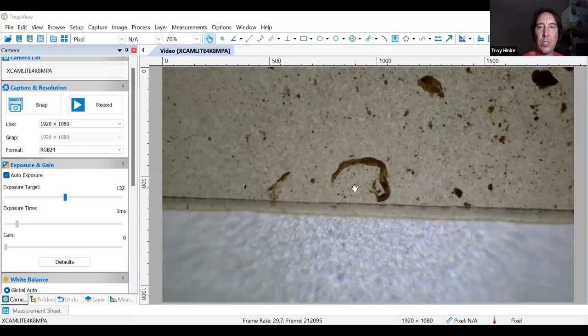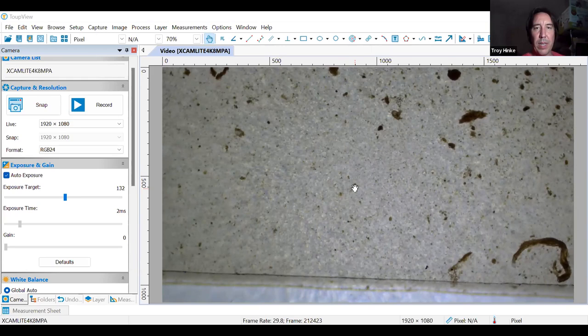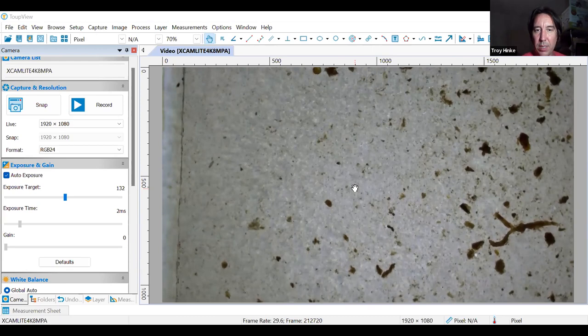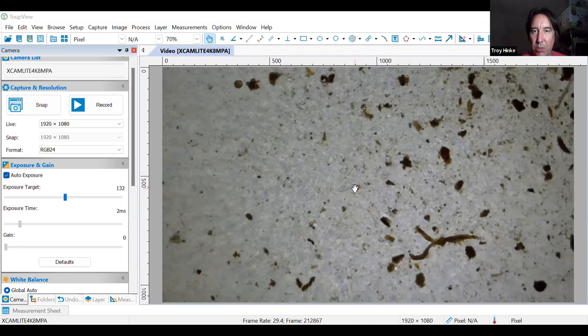I'm going to move up just a little so I'm not skipping over too much and go across some more here. We've got about 25 minutes left and I was planning on going through these. This is going to be somewhat slow while we're sitting here hunting for things to look at, but I'm mostly showing you how I go through a slide — right now doing a nematode scan, looking for the shapes of a nematode.